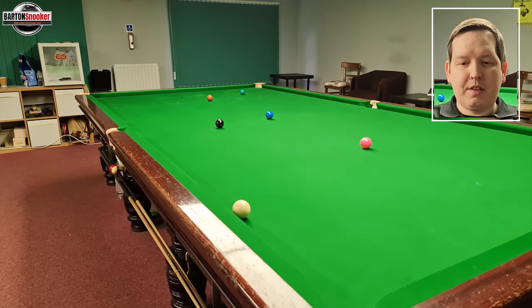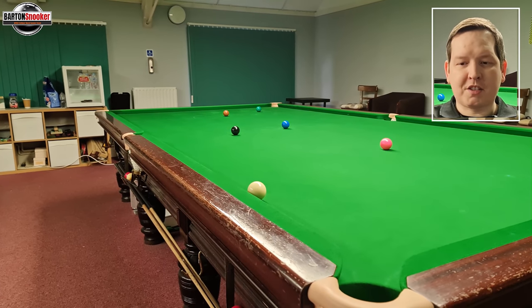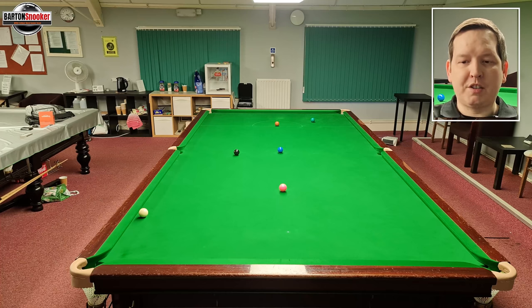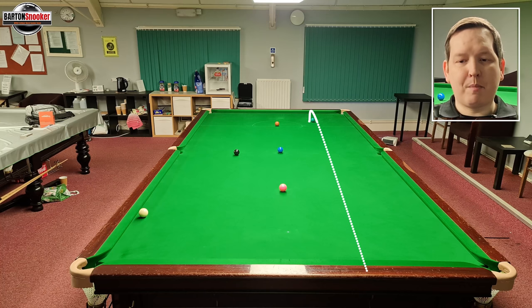This is the shot that Judd was faced with. The white ended up very close to the side cushion, the green was right up the other end of the table, and he needs to get from green to brown. Now actually the natural angle with this shot is that the white would just hit the bulk cushion and come back over the green spot and down the table again.